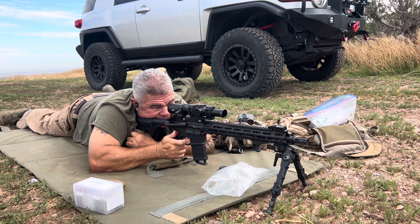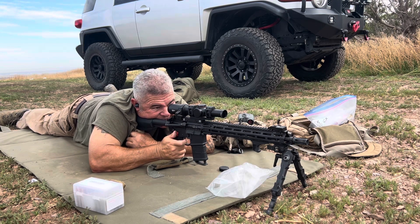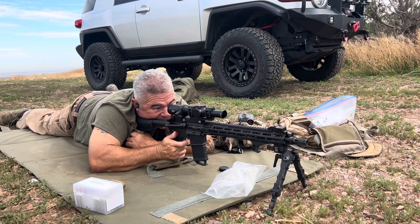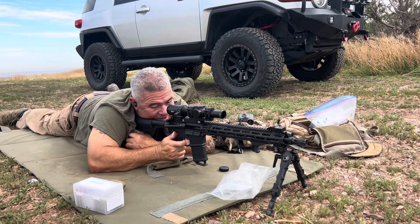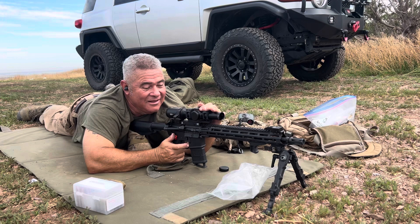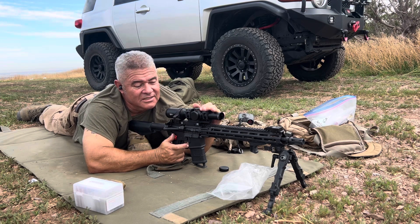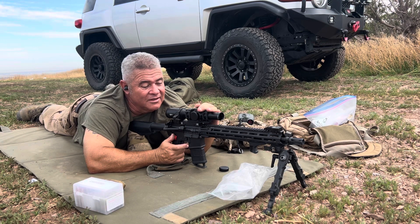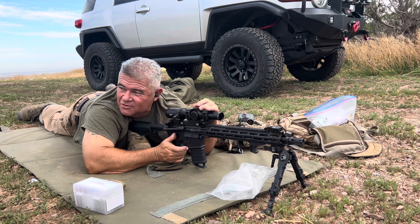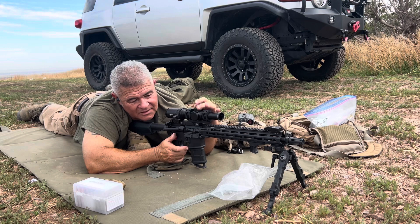Got three left — see what happens. Hit. Not that one. Not bad — I'll take that. 2.6 mils for 550 yards — damn, that's pretty flat. Yeah, coyotes at 200 yards with this thing, they're in big trouble. All right, let's go home.